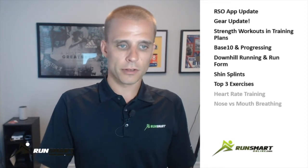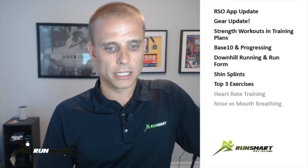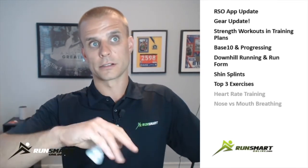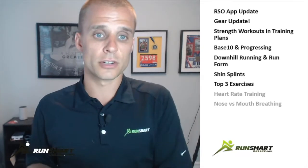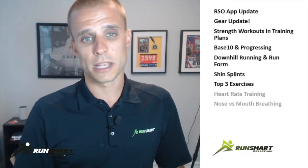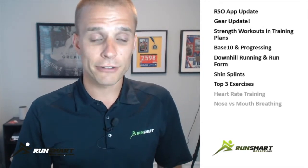Heart rate training used to be something I did a lot of, but it's tough if you haven't been doing it for a long time. There are different zones for heart rate training, and I recommend anyone thinking about going this route to train by pace for about a year first and then observe their heart rate. Heart rate training is based off your max heart rate, and most people know the 220 minus your age formula — but a study found that was only about 50% accurate. Heart rate is also very variable between individuals and it's trainable, so I'm not super big on heart rate anymore because it's so variable and tough to monitor.